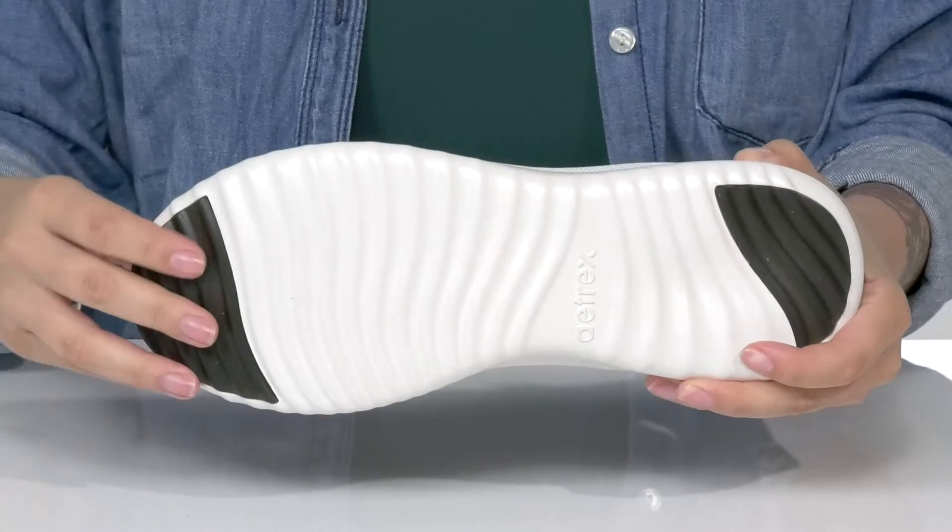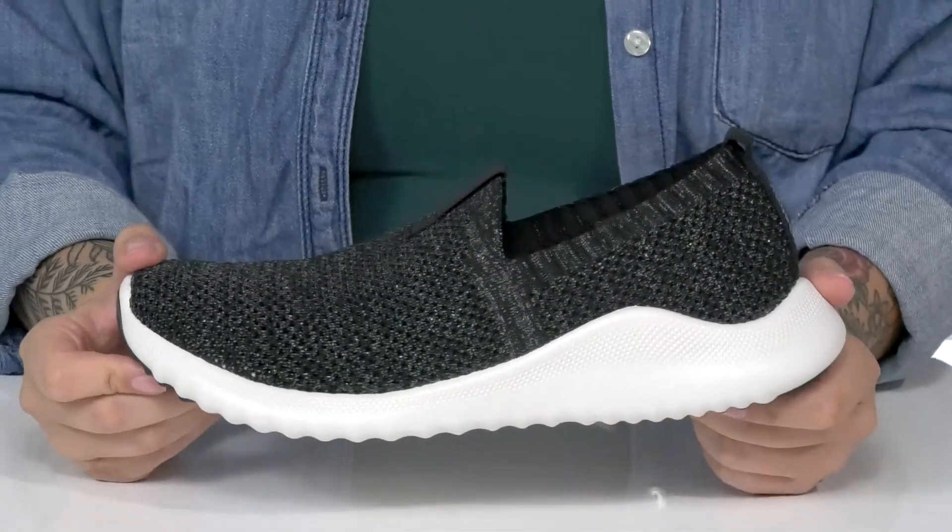Underneath is a textured outsole for traction, and I think these would pair very well with some skinny jeans.